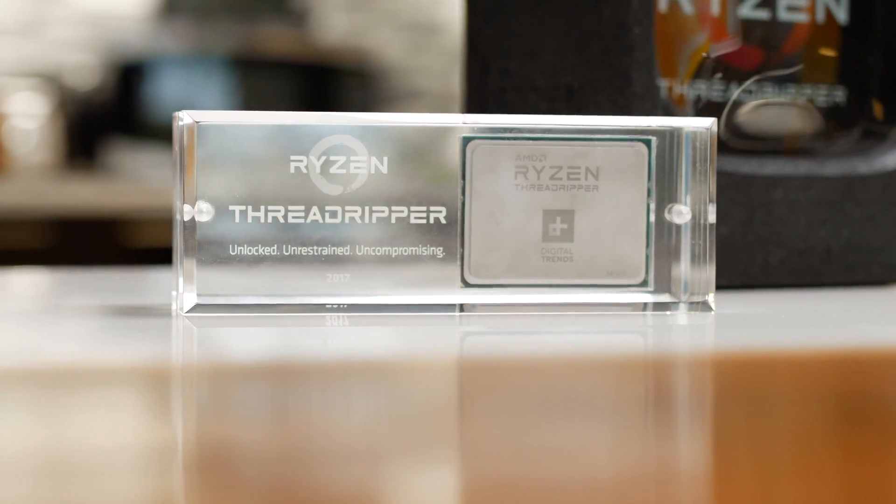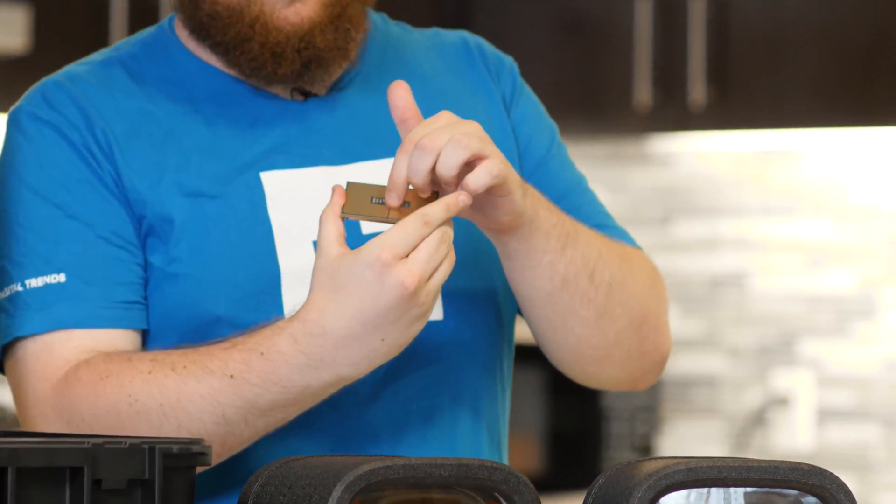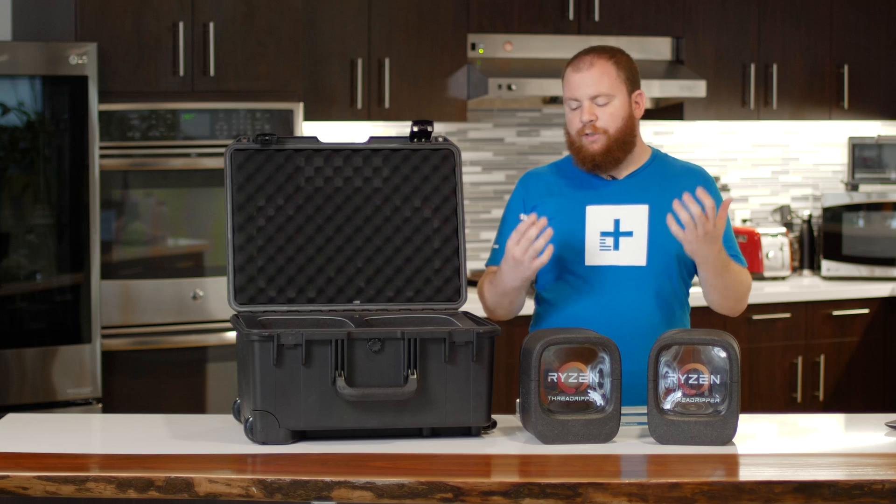But you can see just how huge this chip is. It sort of looks like there's actually a seam and two distinct CPUs on one piece, and the reason for that is that it just has so many cores.